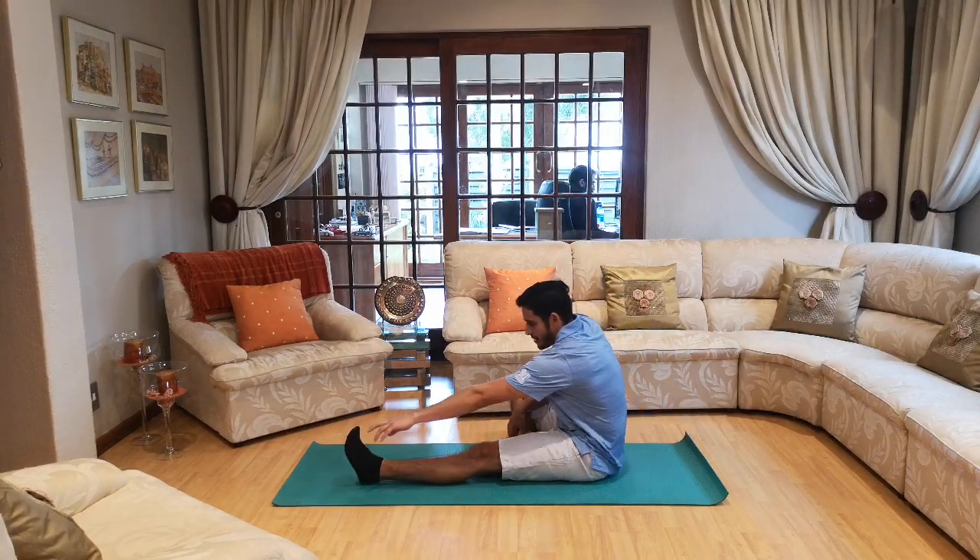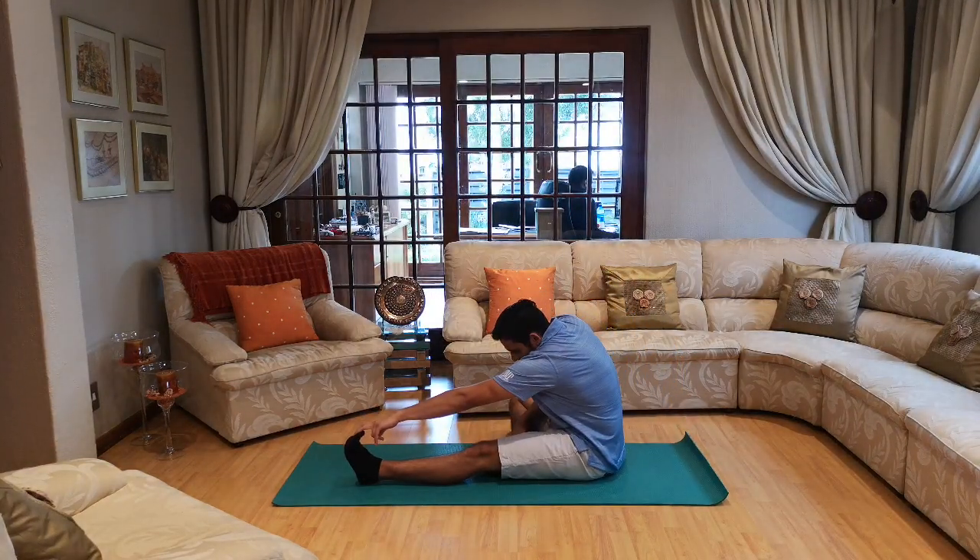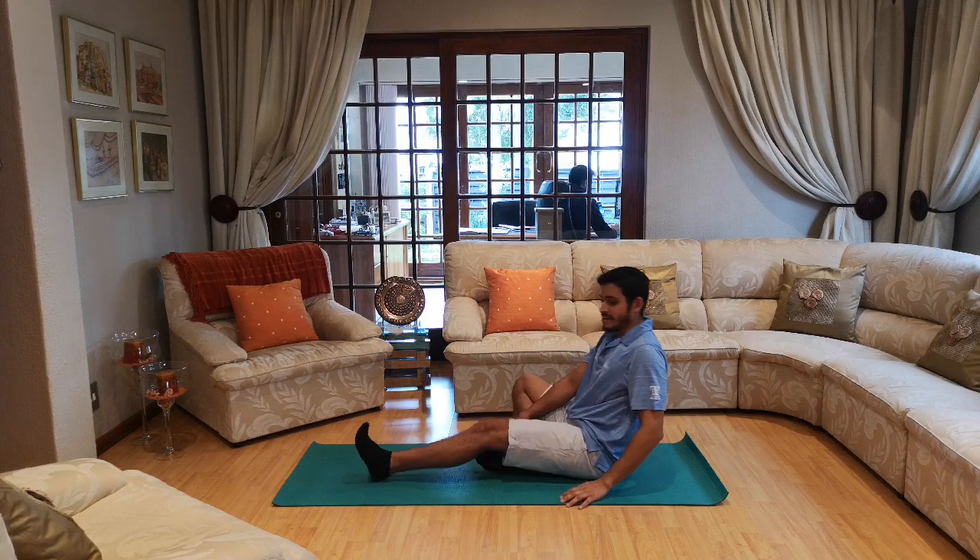Other leg straight, bend your other one and let's touch our toes. One, two, three, four, five, six, seven, eight, nine and ten. Nicely done!